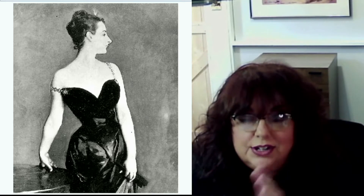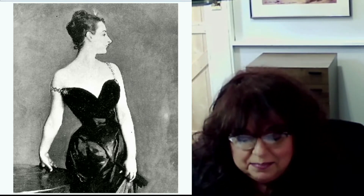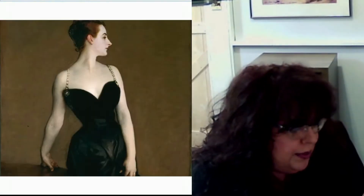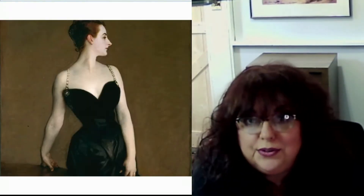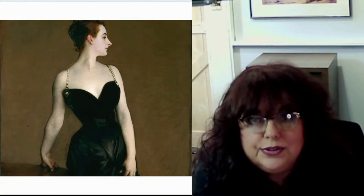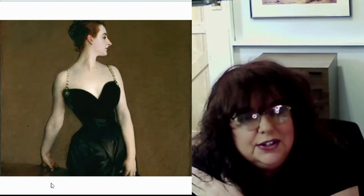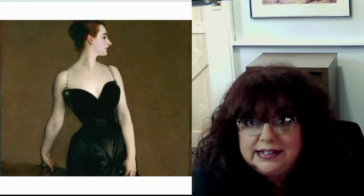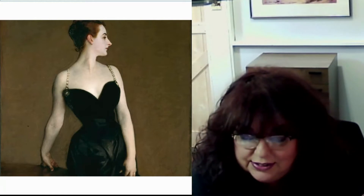The model's family begged him not to exhibit the painting. So to quell the fears of the family and to try to regain some reputation with the critics, he repainted the portrait with the strap back on the shoulder — I don't think he redid the whole portrait, but he put the strap back on her shoulder. That is the portrait that we see today. That is a little unknown tale about John Singer Sargent. Now we're going to talk about atomizing.